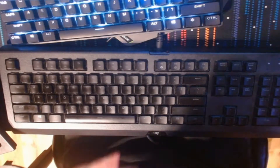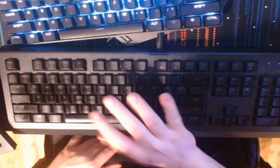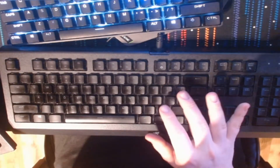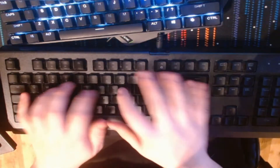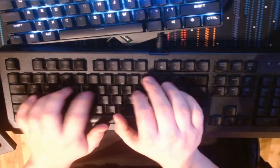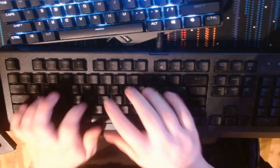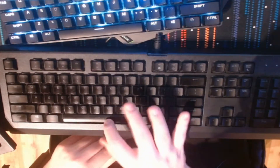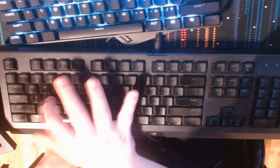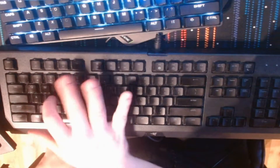This is a quick test on a modded keyboard that I just did. This is a stock keyboard that I'm going to be sound testing real quick. So this was stock.